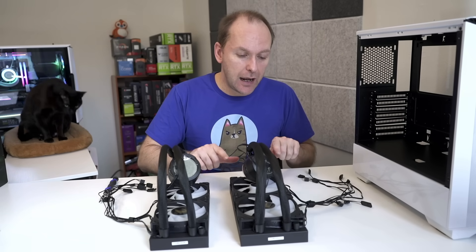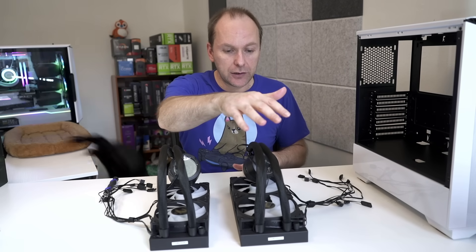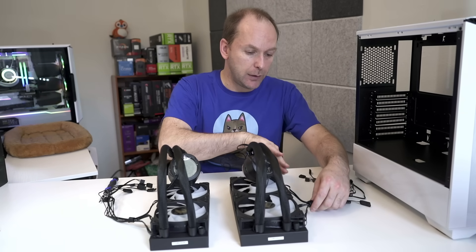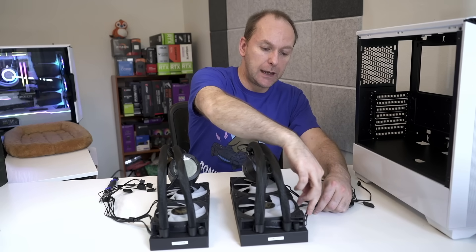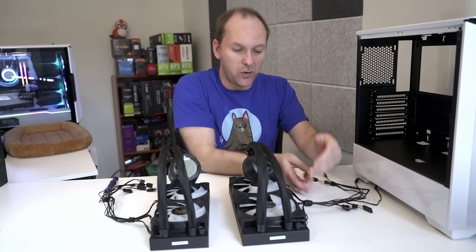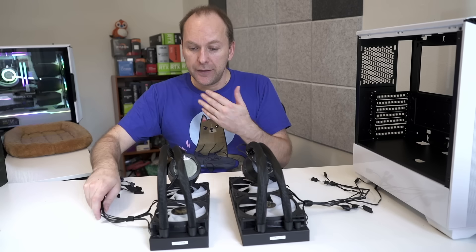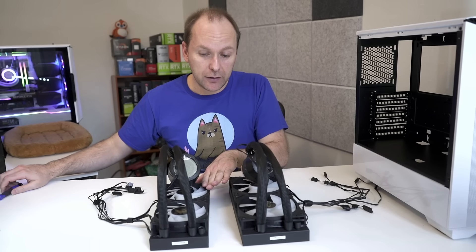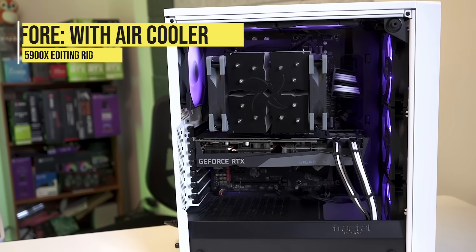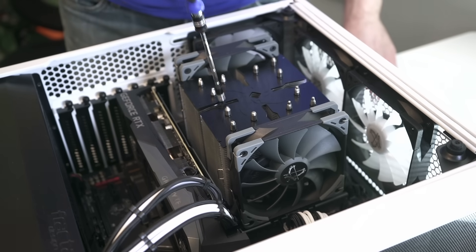If you want a tubes-up installation or tubes towards the back-top, orient the fans with the cables coming out here. This is the 280mm one. I use a Velcro twist tie — you can make it as tight as you want, though I don't think it needs to be super tight. For the 240mm one, this orientation is appropriate for tubes-down in the front or tubes at the top-front of the case. Let's roll the music and replace this monstrous air cooler with a sweet-looking Gigabyte Aorus Waterforce AIO.